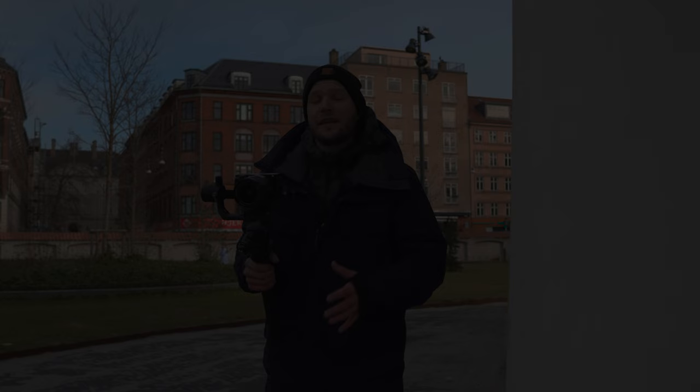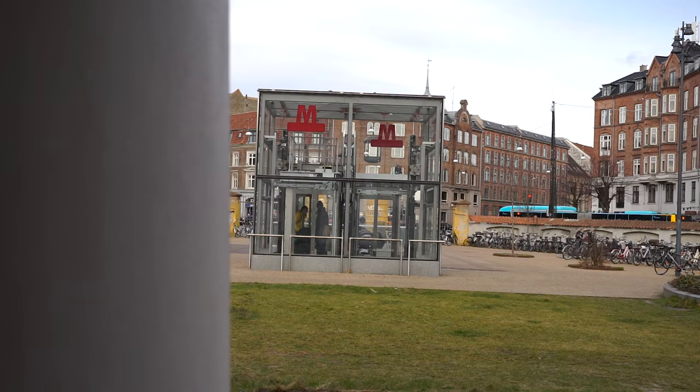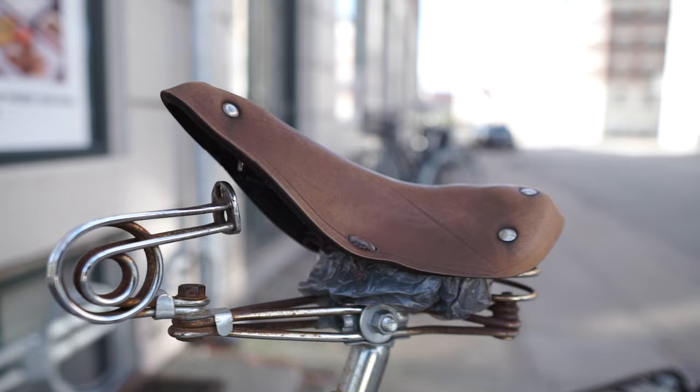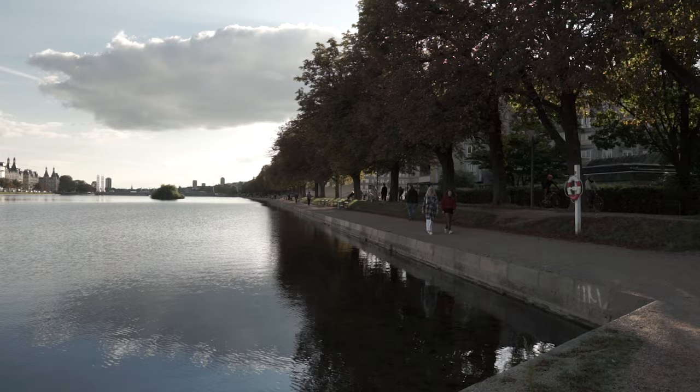Number three: the closer you are to the object, the more noticeable the shake will be. For example, if the camera is catching a nearby wall, you'll definitely notice all the up and down movements. So if you want less shaky footage, turn away from close objects — film in the middle of the street, for example.